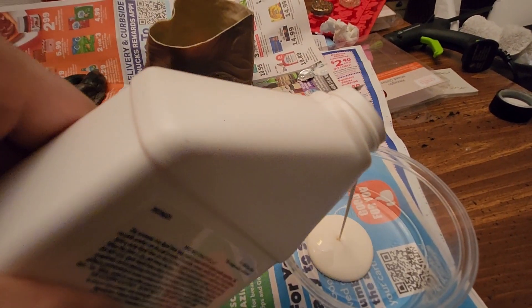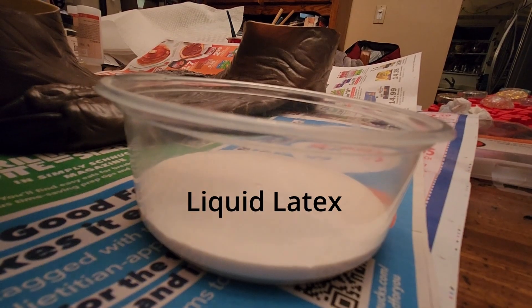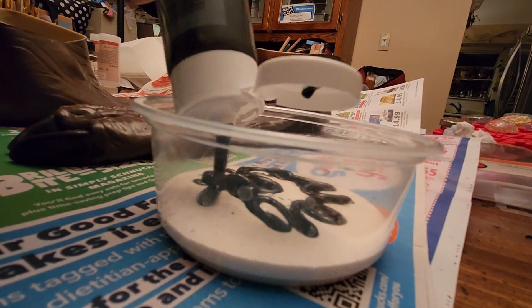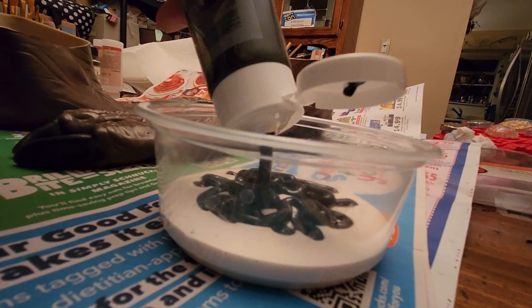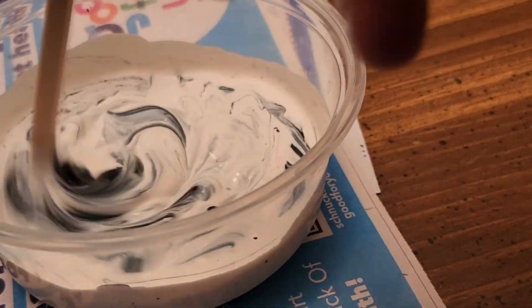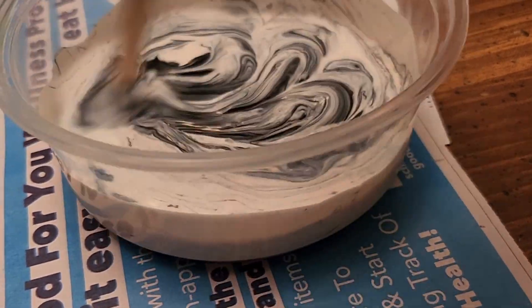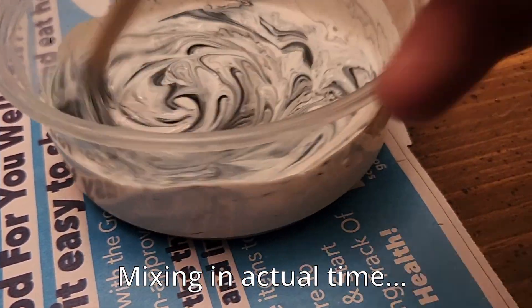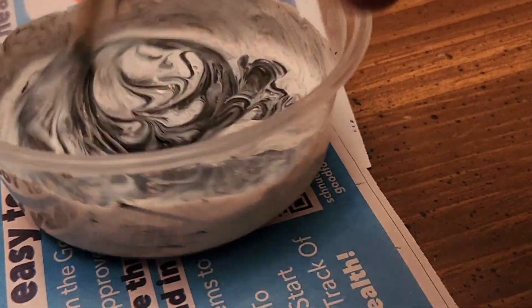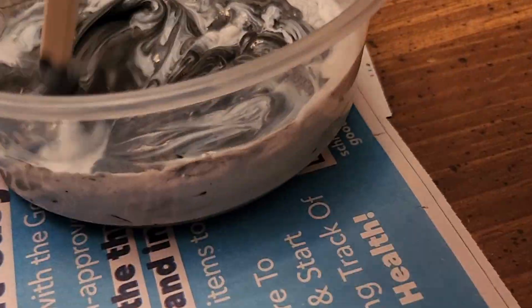I'm supposed to mix half acrylic paint and half liquid latex to be able to paint over this, and I'm going to see if that works. I'm told that even though it won't look as dark as black while wet, it's going to dry the same color as the acrylic was, so long as I get the mixture right at about half and half.